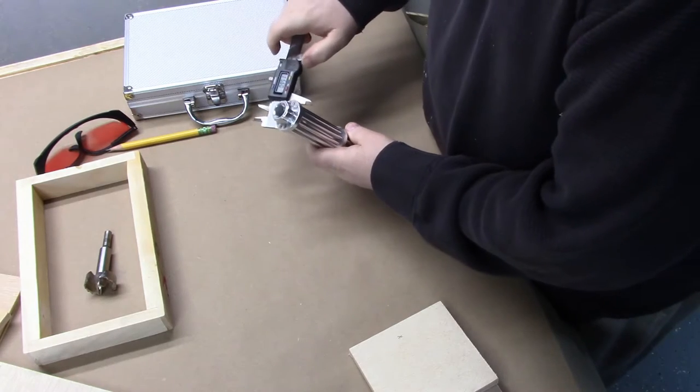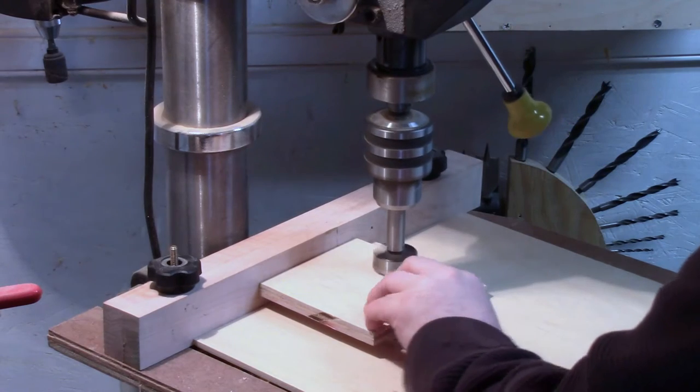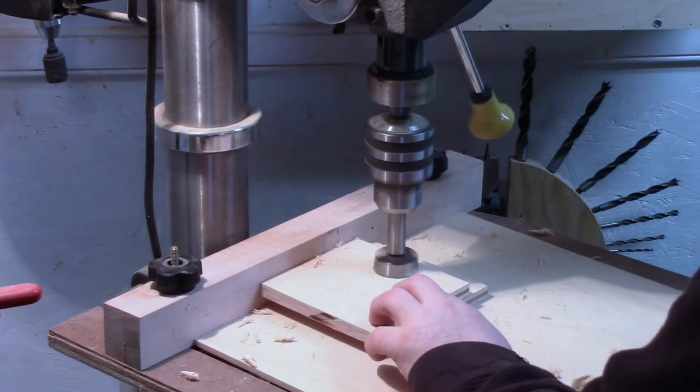I'm going to use some calipers to decide how big of a four-star bit I can cut that out with. Then I just take it over and I cut them down, make things a little easier on the drill press.